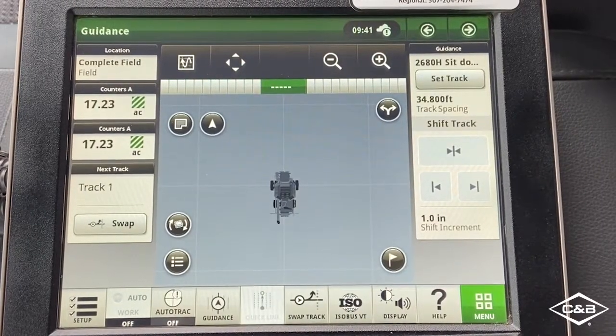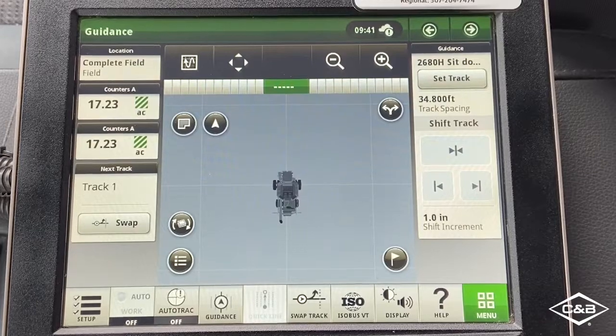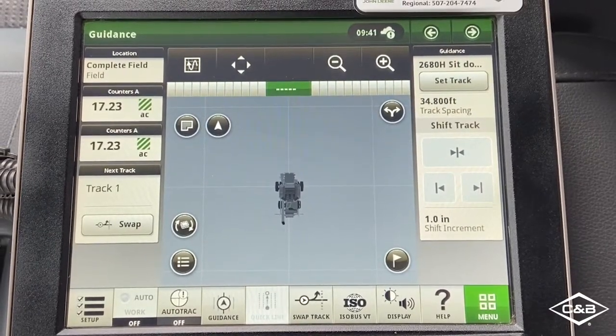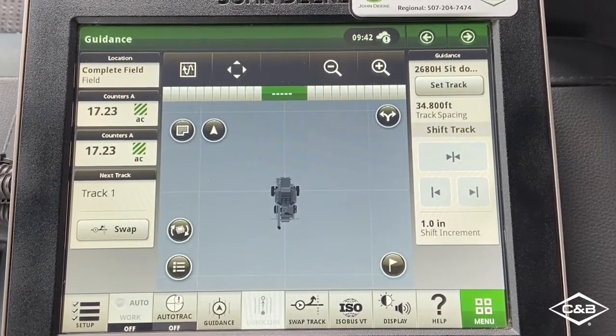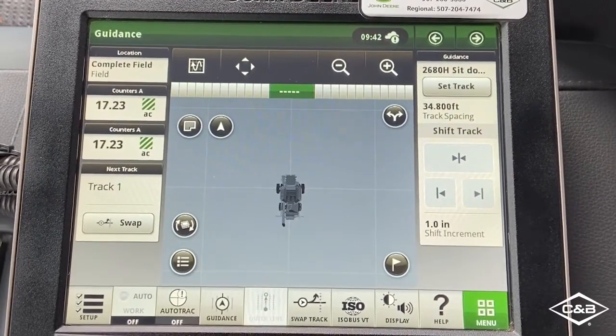Today I'll be showing you how to connect your Gen4 display to a personal hotspot or Wi-Fi network to enable data sync and infield data sharing. To start, you want to make sure that you're within range of your personal hotspot or Wi-Fi. Today I'm just using my phone as a hotspot.